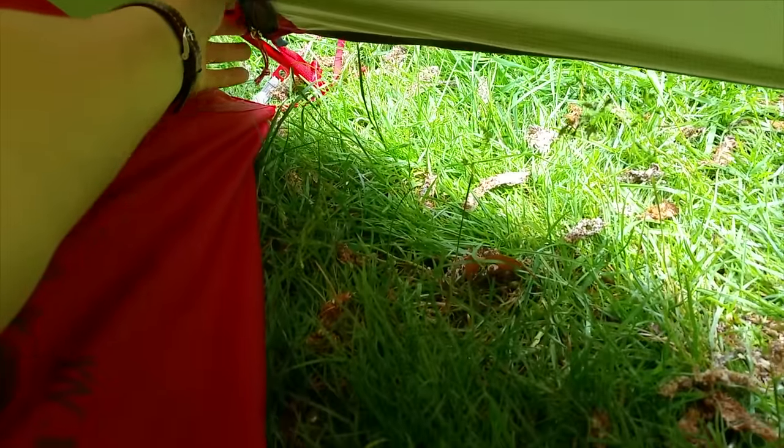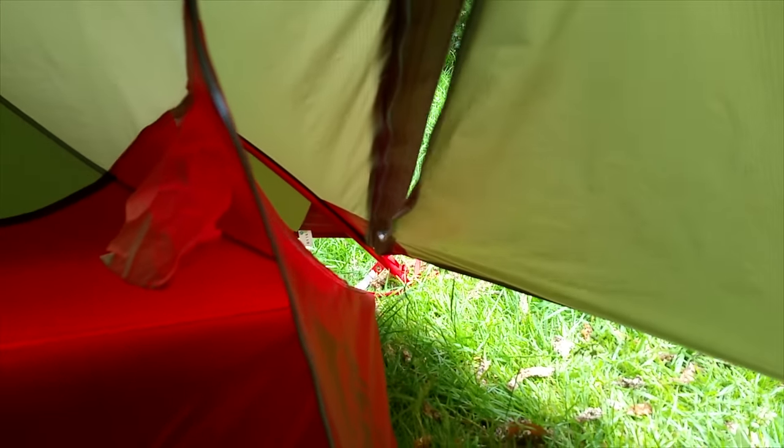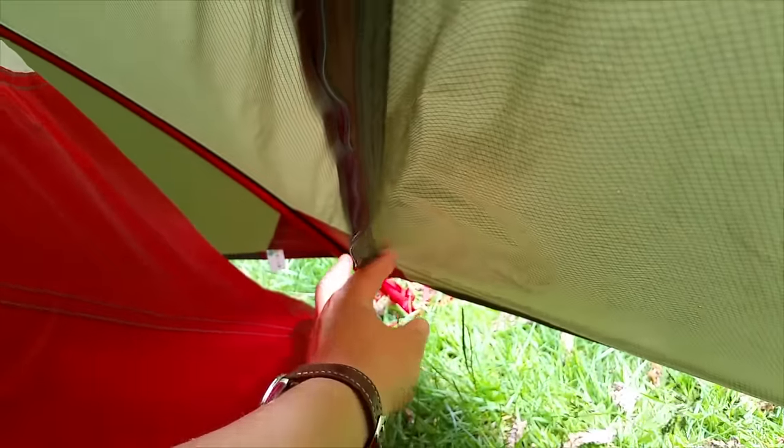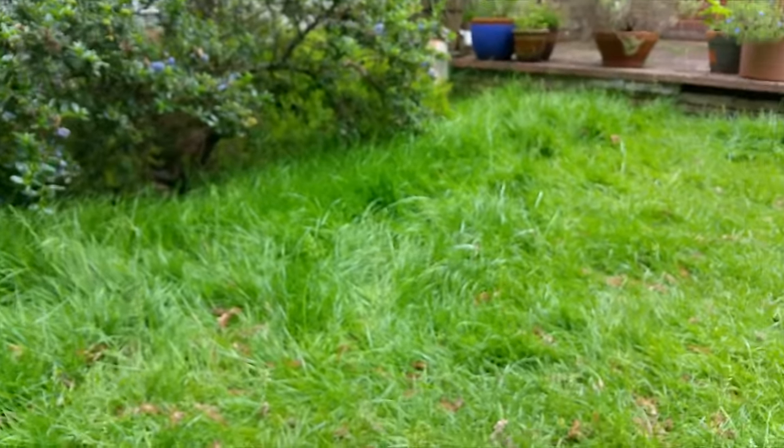It has Velcro as well as a zip on the Hubba NX version. What this means is if you undo the door zip, the door does not fall on you. In a backpacking tent you kind of lean forward, get your arm down and open a zip, and quite often the door's wet and it immediately falls on you and sticks to you — that's gross. With this one, you undo the zip and it stays there because there are two Velcro tabs, one midway and one at the bottom, holding it in place. So once you've undone the zip, you can reach back down and unfold the door without any of that sticky wet door business, which is really nice.